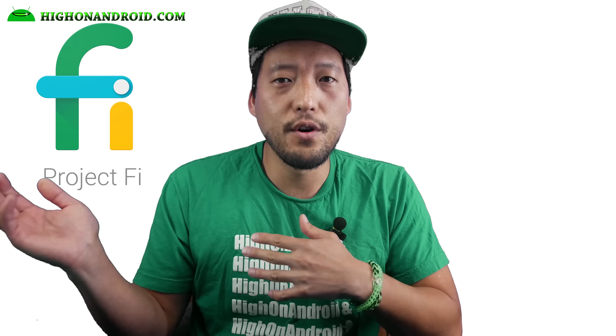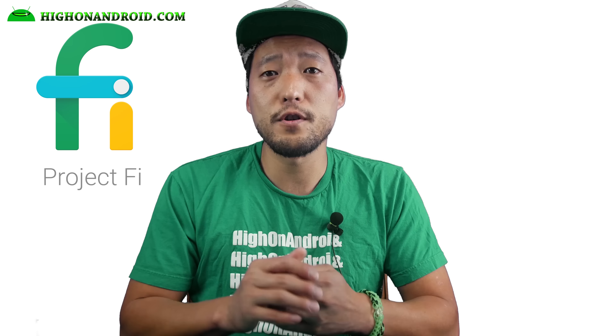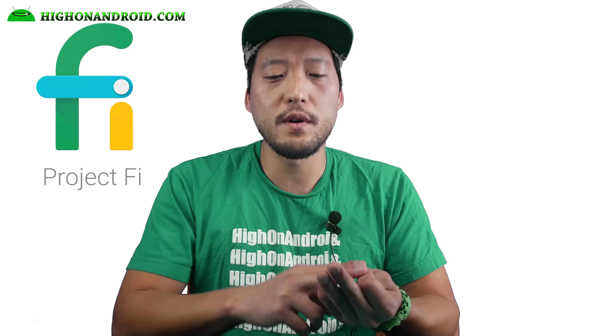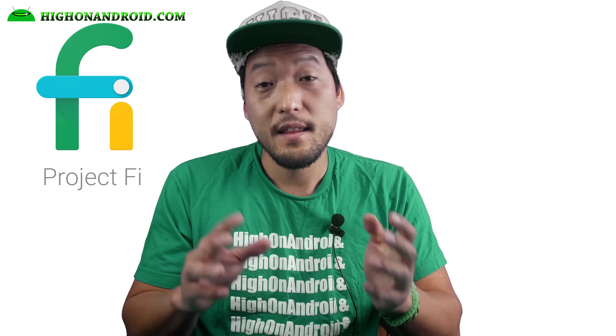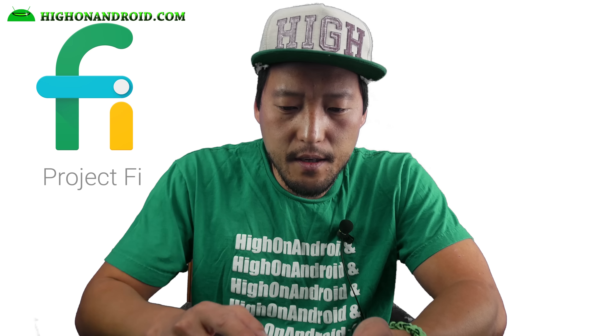It's got a green tape and Project Fi branding. It comes with a little business card — I'm not sure why it has a business card. And you've got the SIM card right here. On the card it's actually a cutout that you can cut out.